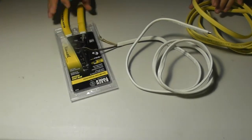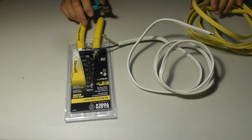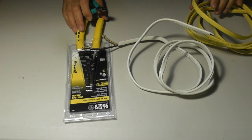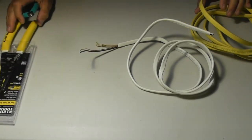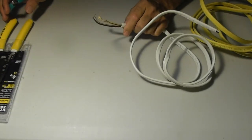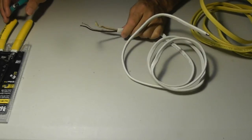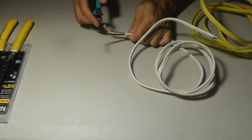Before I show you how to use this tool — it's about $25, $22, something like that — I want to show you why you want to use this tool and how it is normally done for somebody who doesn't do this type of work often and just grabs a set of wire cutters.